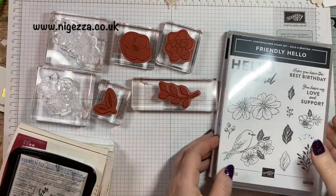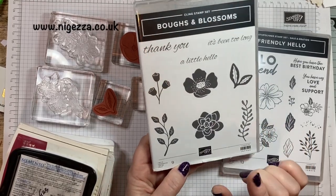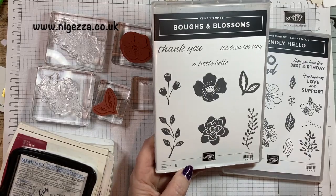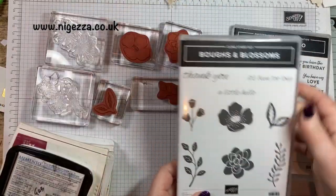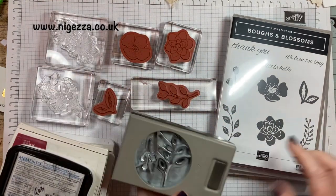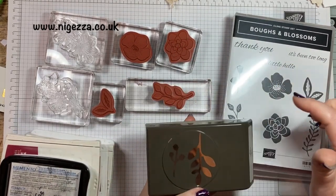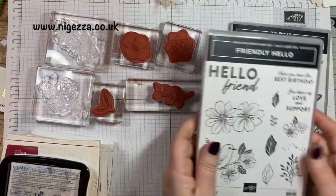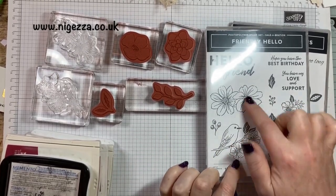I've got two stamp sets that are new and coming up in the new January catalogue. This is Bows and Blossoms — it comes with a punch that punches out these leaf shapes, but I don't think they punch out the actual stamped image. The leaf is not the same, so they're complementary as opposed to punch it out. And then this is a set that's free in celebration — it's a double celebration, so it's a £90 order and you get some DSP with it. I'm going to see if it will cut out these two images.